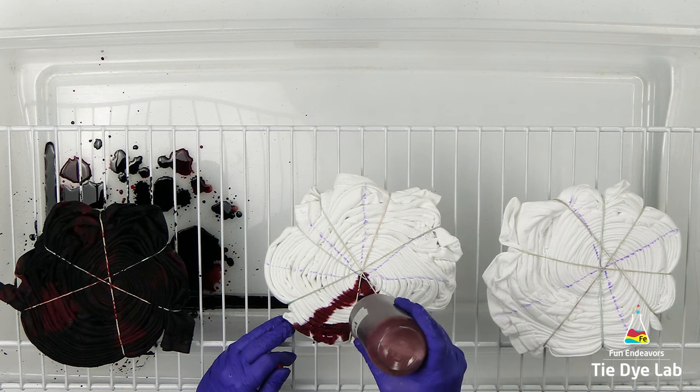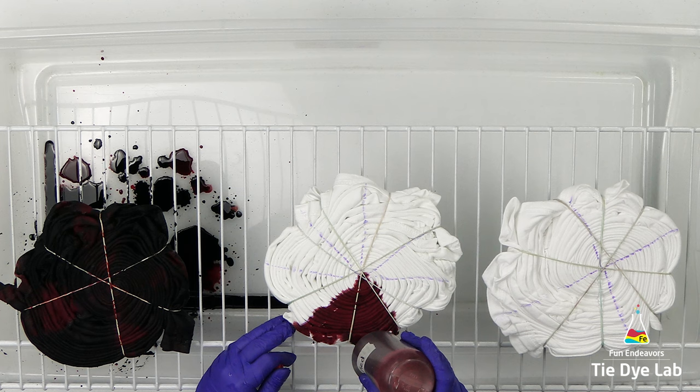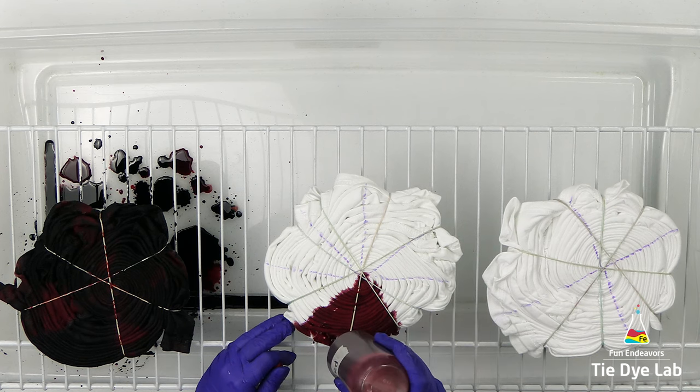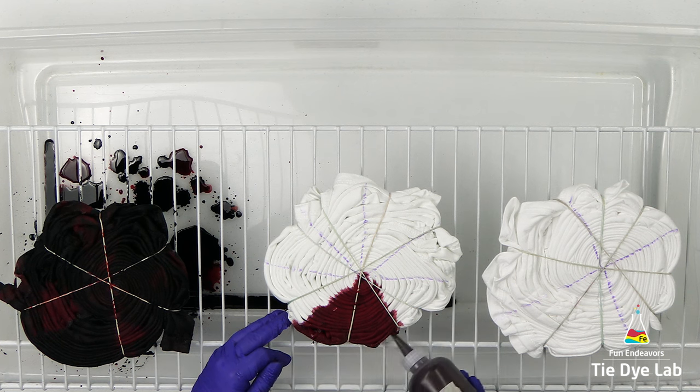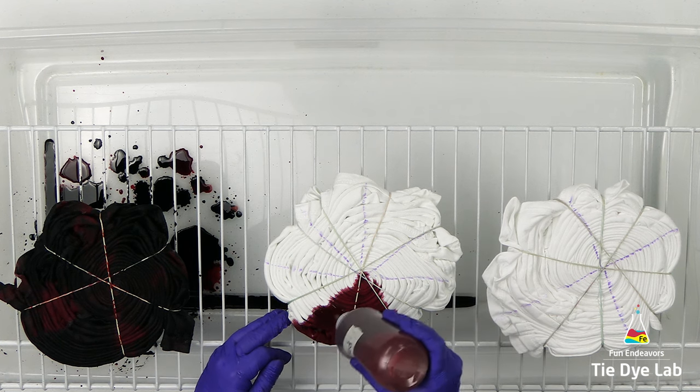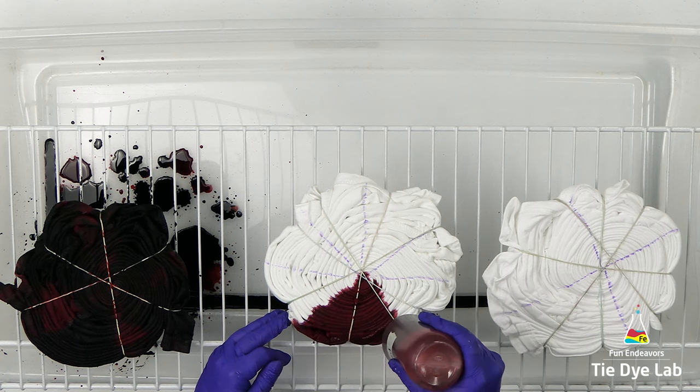On the second spiral I divided that shirt into eight sections as well, but I thought that was a little too much on the first shirt. So I went ahead and just dyed four of the sections. Two of the sections across from each other I'm going to dye using Chinese Red from Dharma Trading Company, and in the other two sections I'm going to use Raven Black.